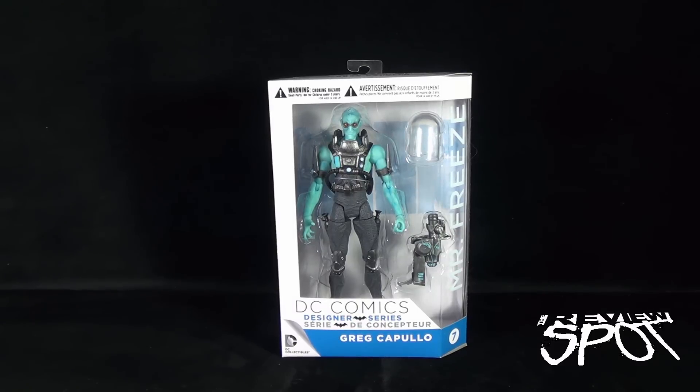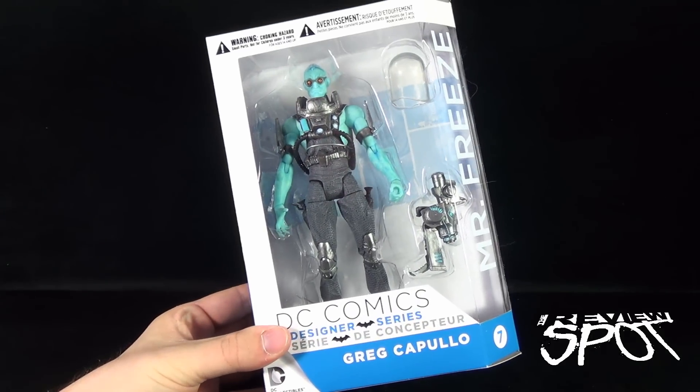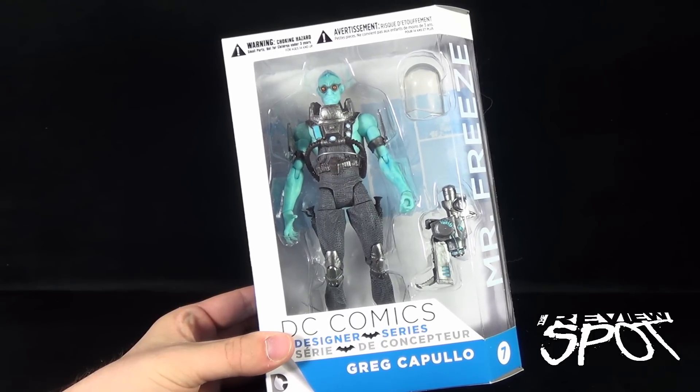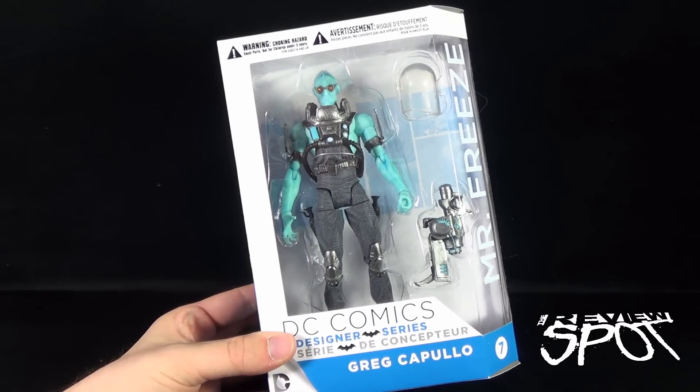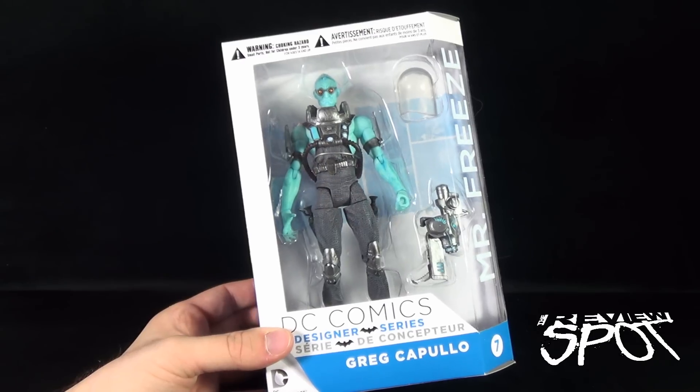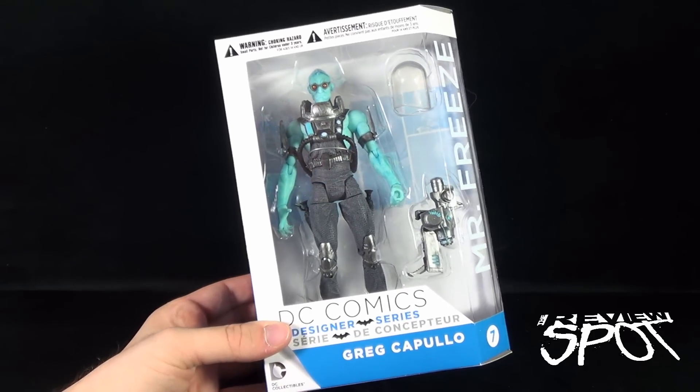Today's Toy Spot, we are having a look at the DC Collectibles DC Comics Designer Series Greg Capullo, number seven, Mr. Freeze. He comes included with his freeze gun, as well as his dome, and I'll show you guys that when we get this out of packaging.